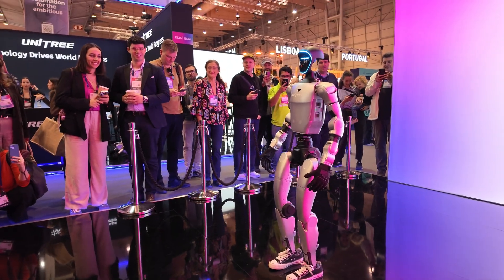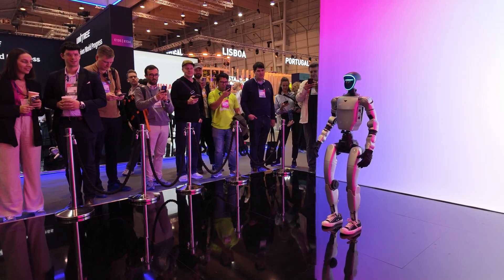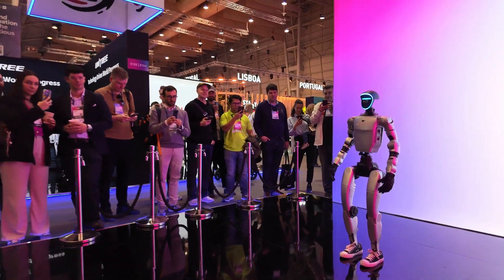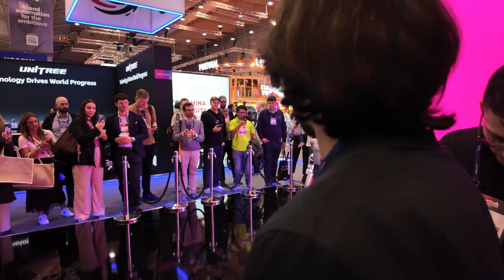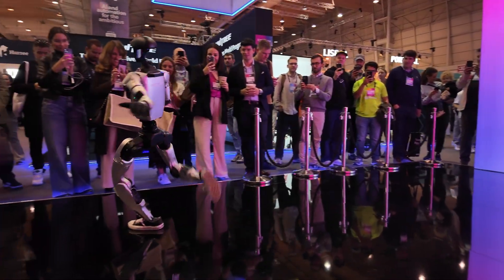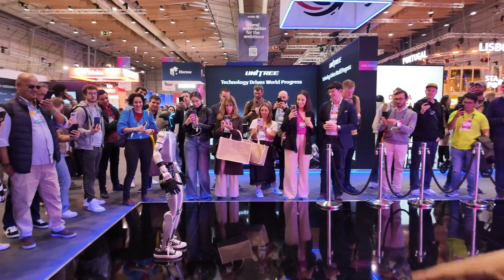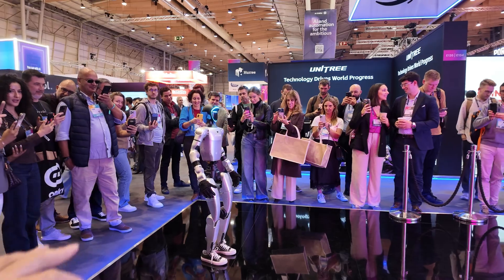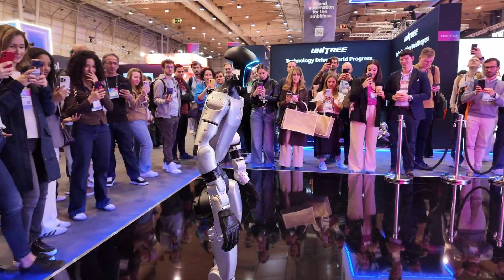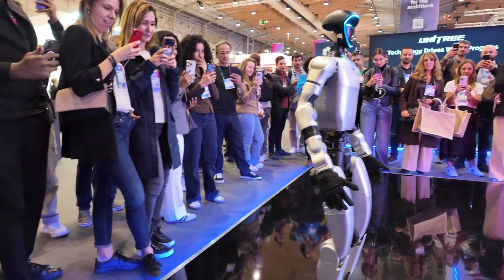I don't know if it needs Kung Fu — let's do it! It should not be launched this way, it would be dangerous — it might hit one of the attendees in the face. Oh my God. Don't mess with a robot. And it doesn't fall — it tries to compensate for all those movements.